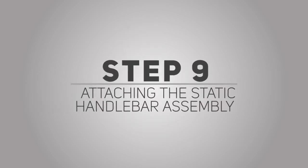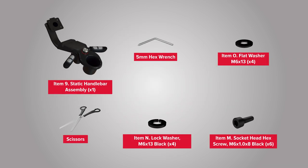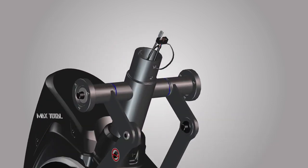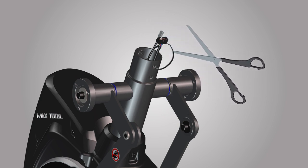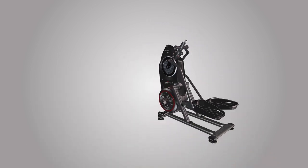Step 9: Attaching the static handlebar assembly. For this step, you will require the following parts. Begin step 9 by locating and cutting the shipping zip tie that secures the cables inside the top frame assembly. Use scissors to cut the zip tie. Do not let the cables drop into the frame assembly and take care not to cut or crimp the console cables.